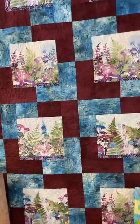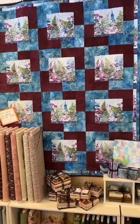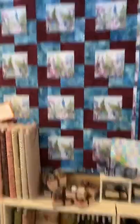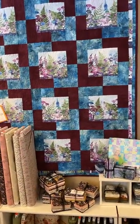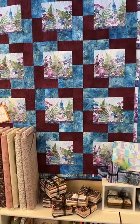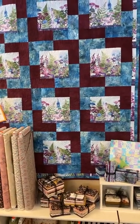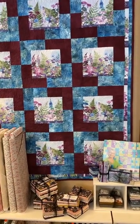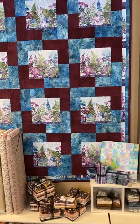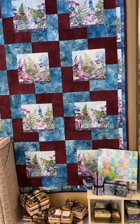This new sample we just finished is from the Jason Yenter Haven fabrics. We had a number of kits and they sold out very, very quickly. We are able to get more fabric — it will be here at the end of the month. If you're interested in a kit on that, you can call the shop or stop in and we can put you on the waiting list for when those kits arrive.